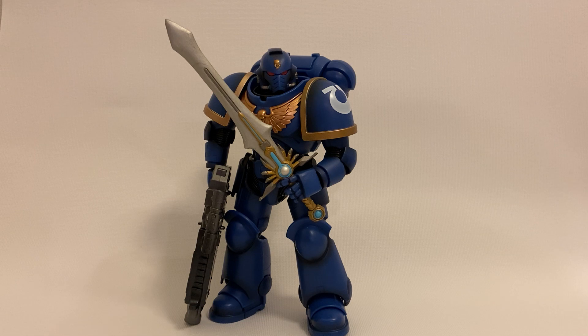Anyway, this has been my review of the Bandai Primaris Space Marine. This is a really awesome figure, and I'm glad I finally got an action figure of a Warhammer 40K Space Marine. I can't wait to see what else comes next — hope you guys liked the video, and thanks for watching!